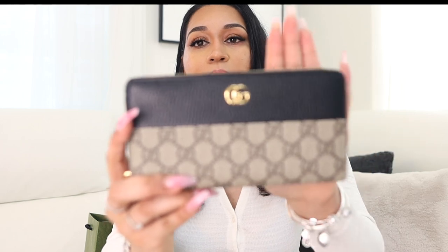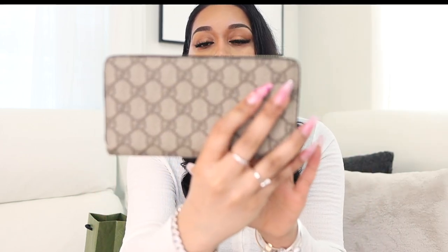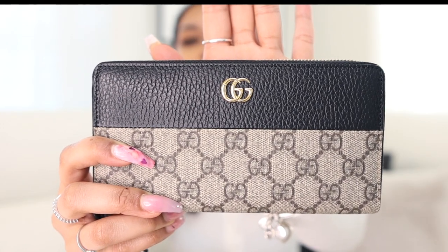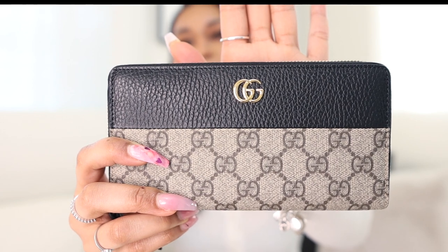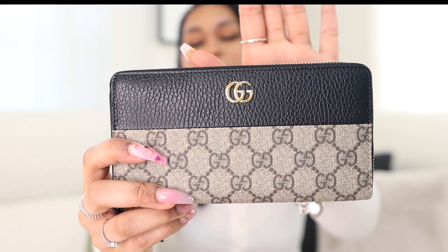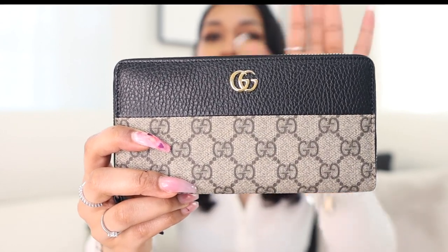That said, I would not be returning my wallet — I really do love it. I love the black monogram design. I bought it in store, so it's going to remind me of Atlanta and visiting Lenox Mall, which I'm happy about. I'm happy with my purchase. I just wanted to unbox it for you guys. If you watched my vlog you would have seen me purchase it — definitely check that out if you haven't. The wallet is cute, I needed one, and I wanted something that's going to last. I'll give you an update in the future on how it's holding up.